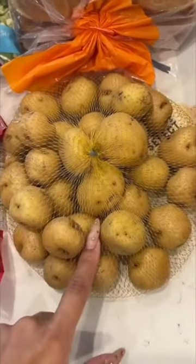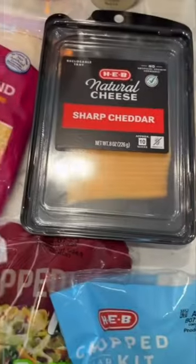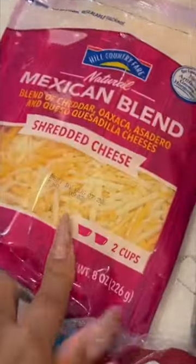I also got broccoli and a little thing of little yellow potatoes because I'm gonna make the smashed potatoes that you may or may not have seen on my Instagram story — I'm gonna show y'all how I make them. I personally try to stay away from dairy because I'm allergic, but my daughter does eat regular cheese, so this is for her little quesadillas.